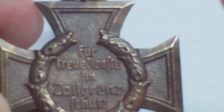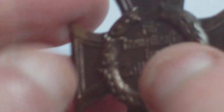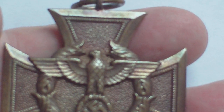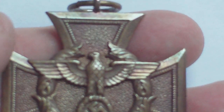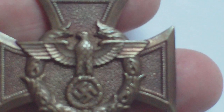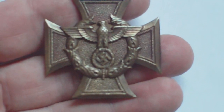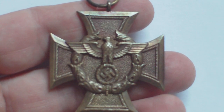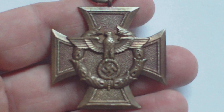The ribbon is blue, and on the ribbon the customs emblem is embroidered in yellow. The cross itself is struck in bronze.